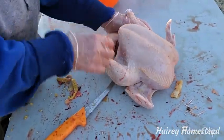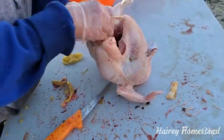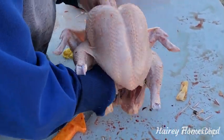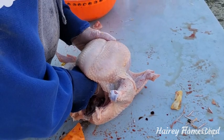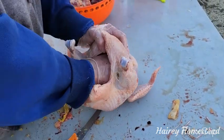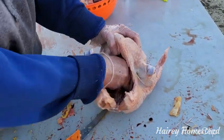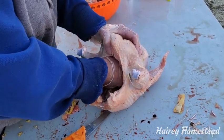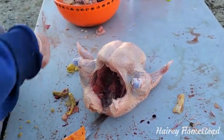Now it's all cleaned up — make sure the lungs are out. You might find a little piece of esophagus in there; I have pliers for that too, but I'm just going to pull it out and push it through. Put that in the fill bucket.